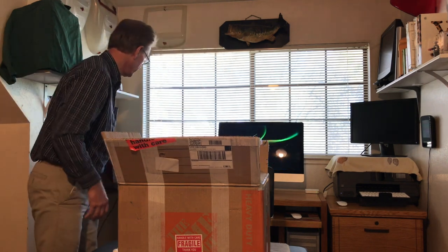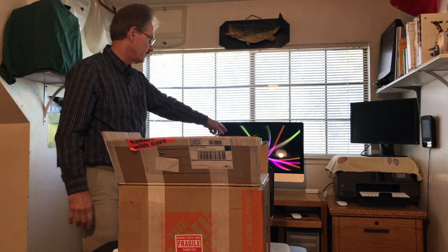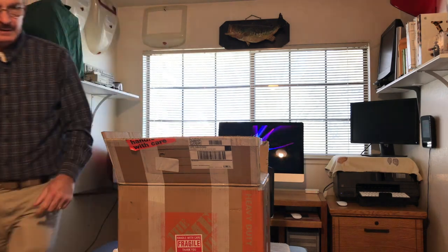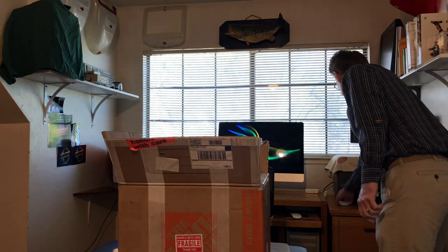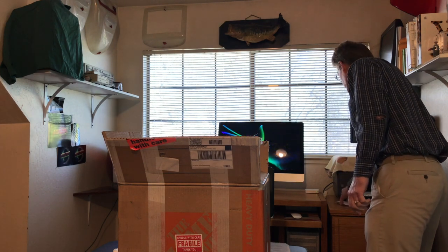You can see I've got my G3 going here, my 2013 27-inch iMac, and my Mac Pro 5,1 2010 running. Let me wake it up — looks like it fell asleep on me.